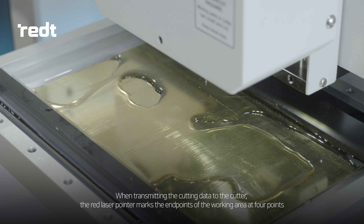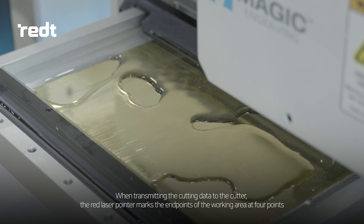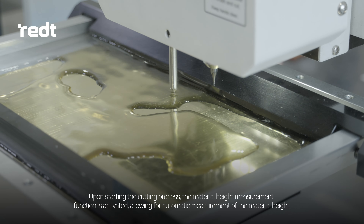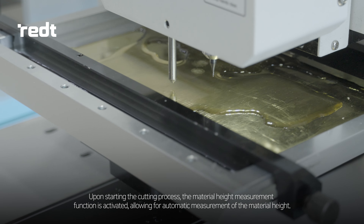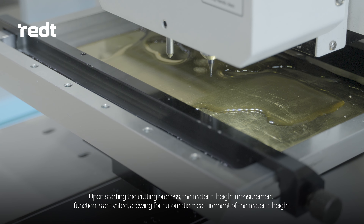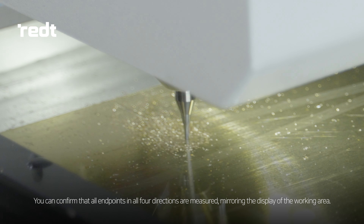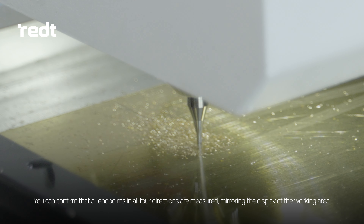When transmitting the cutting data to the cutter, the red laser pointer marks the endpoints of the working area at four points. Upon starting the cutting process, the material height measurement function is activated, allowing for automatic measurement of the material height. You can confirm that all endpoints in all four directions are measured, mirroring the display of the working area.